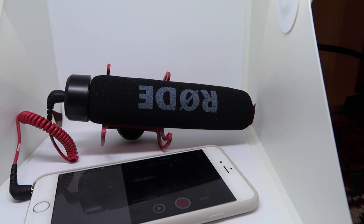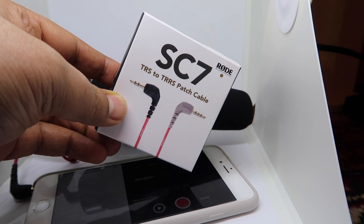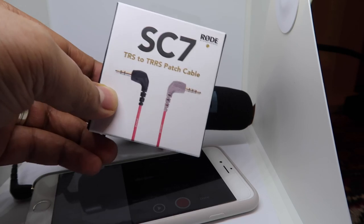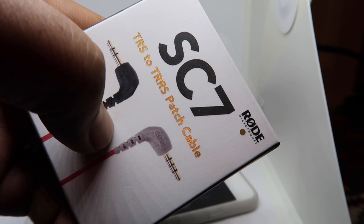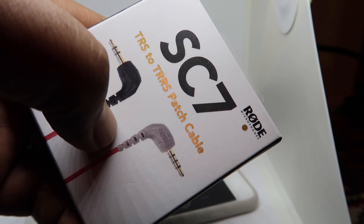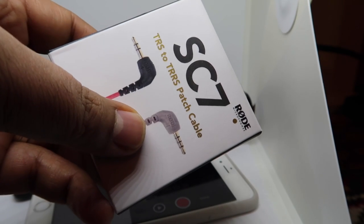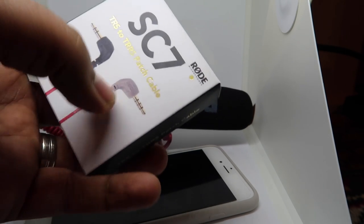I was confused when trying to record with the Rode mic on my iPhone, wondering why it sounded exactly the same. After a bit of research online, I found out that the iPhone jack is slightly different — it uses a TRRS rather than a TRS connector.